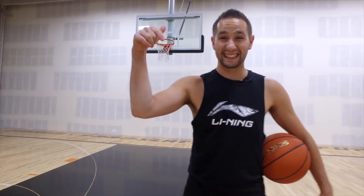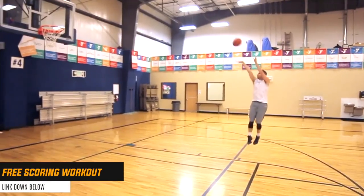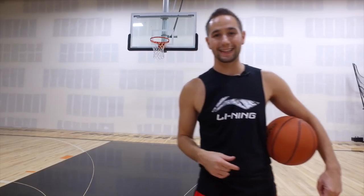Before we jump into it, I want you to click the link in the description down below and get a free copy of my number one scoring workout. This scoring workout is going to change the way you think about your training and probably increase your scoring average the first time you try it. That's how powerful it is, so click the link in the description down below and get that today.